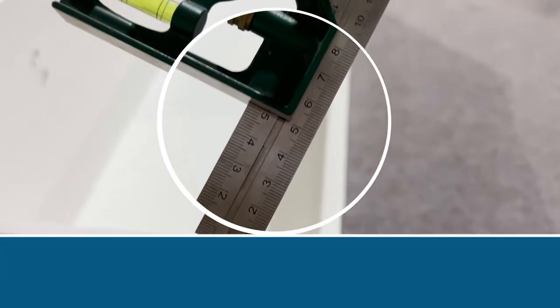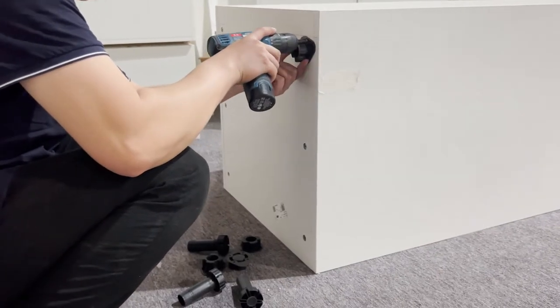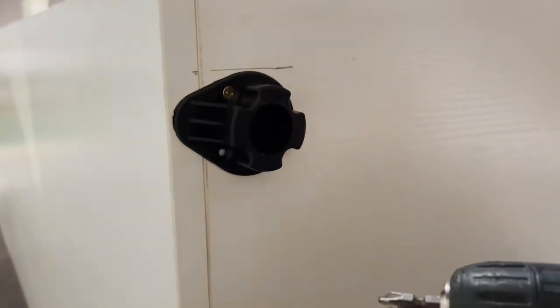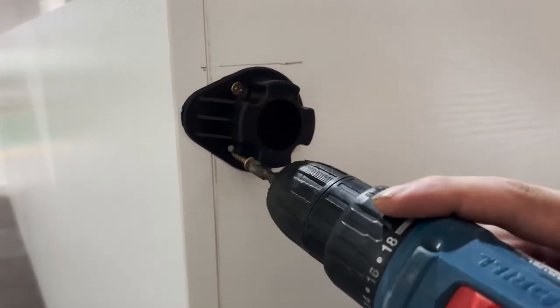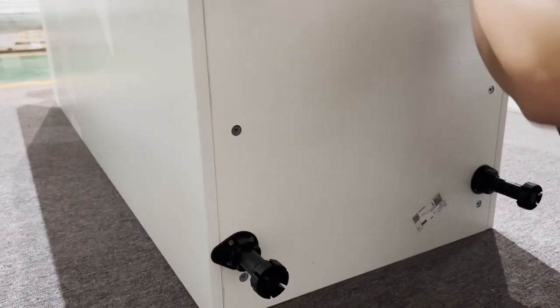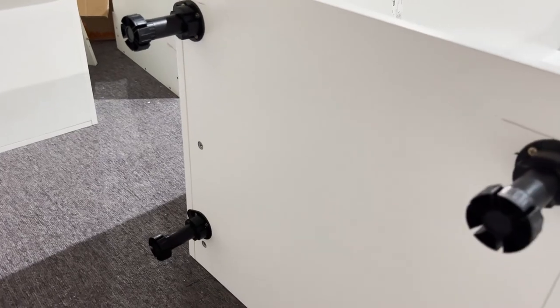Install the base cabinet supporters at the bottom of the cabinet. Draw lines 5 cm away from the edge of the front and back of the panel to locate the base cabinet support. Use screws to fasten the bases of the supporters, then insert the supporters and twist to lock them. The supporters are adjustable.